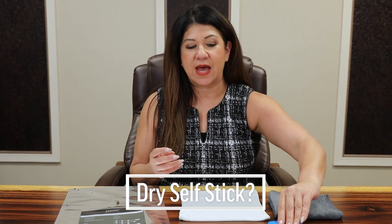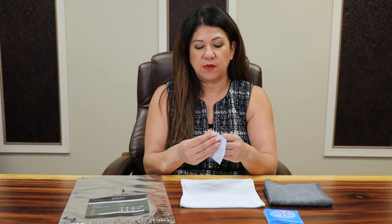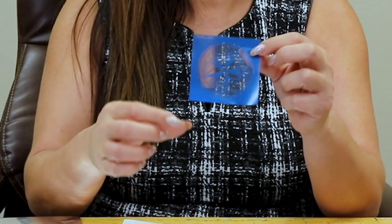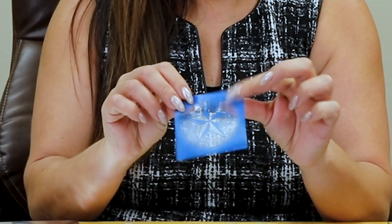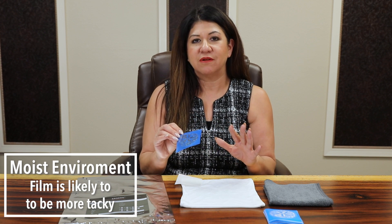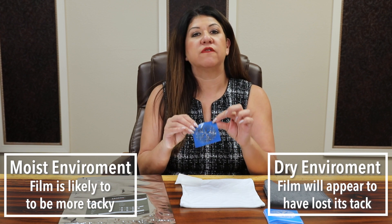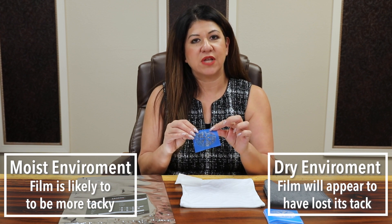Has your self-stick film ever felt dry or like there's no tack to it? I'm going to take a stencil of our SR3000 Self-Stick Film, remove the backing paper, and remove the cover paper revealing the sticky side. This film is subject to its environment — if there's a lot of moisture in the air it will feel very tacky, but in a dry climate or winter months it's going to feel very dry or like there's no tack to it.